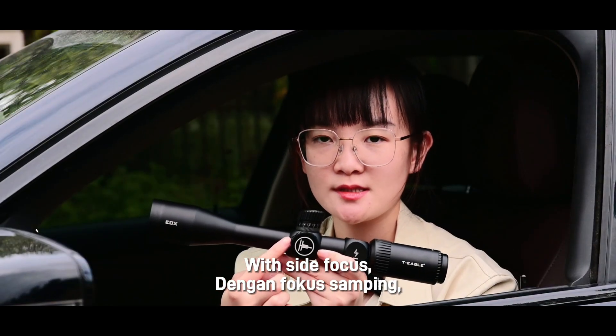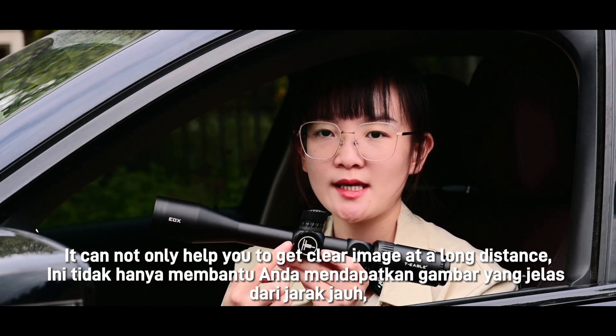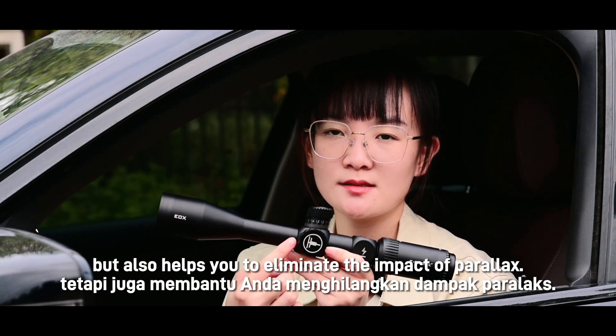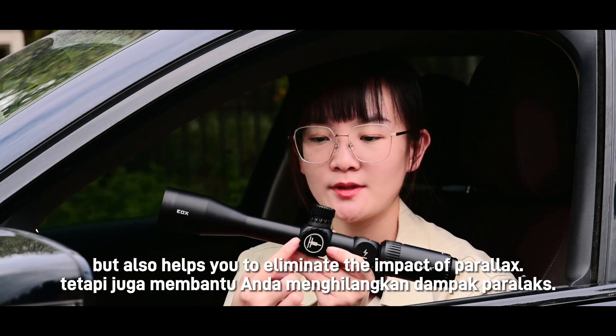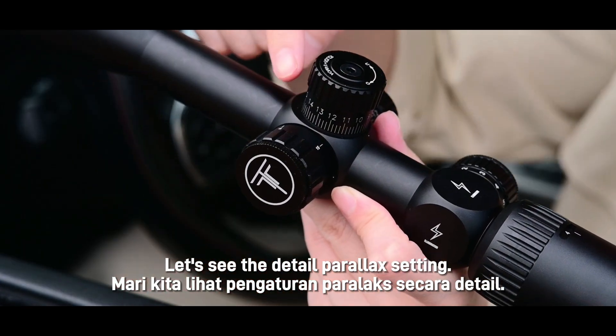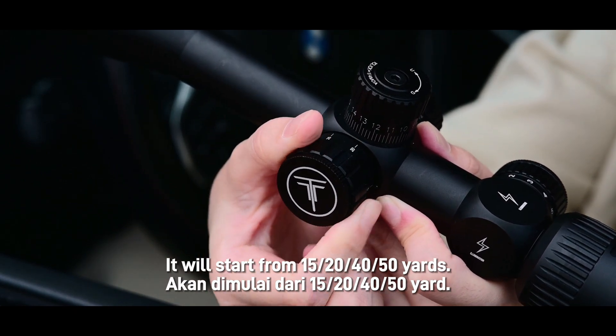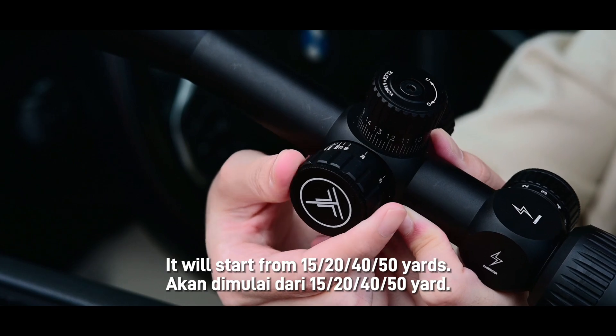With side focus, it not only helps you to get a clear image at a long distance, but also helps you to eliminate the impact of parallax. Let's see the detailed parallax setting — it starts from 10 yards, then 20, 40, and 50 yards.